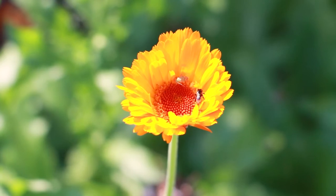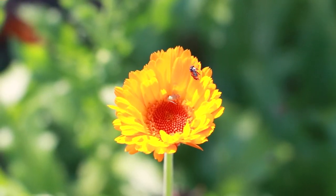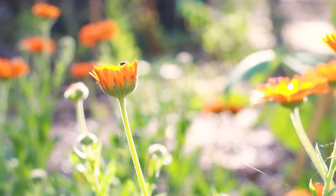The flowers are pretty much why I grow this plant. The whole plant is edible but I just have a lot of other delicious leafy greens in the garden that I would prefer to eat rather than the leaves of the plant. But I do grow it for its medicinal purposes for the flowers.